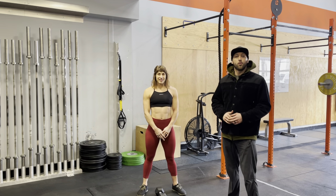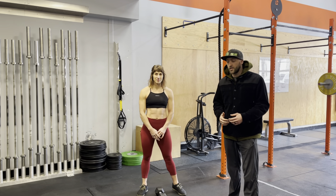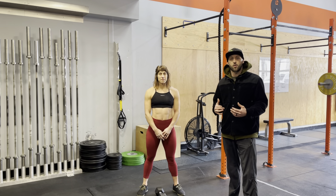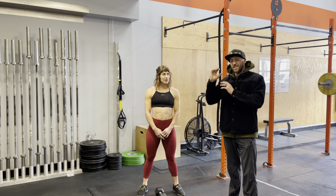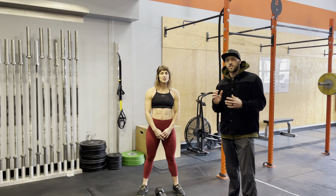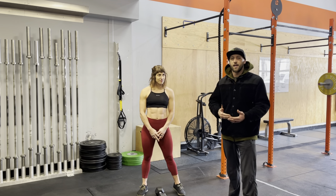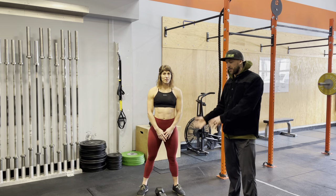We're going to go through the dumbbell goblet squat. This is a great alternative to the dumbbell front squat — if you don't have that mobility, if it feels uncomfortable in your wrists, or depending on the weights that you have. This could be done with a backpack, a wall ball, a kettlebell, or a dumbbell.